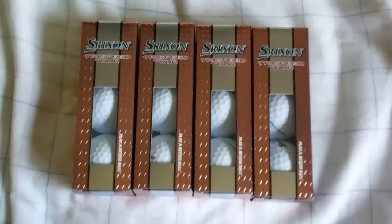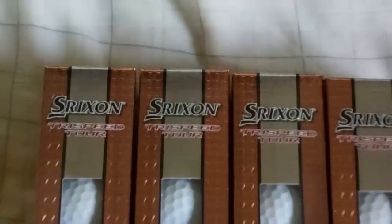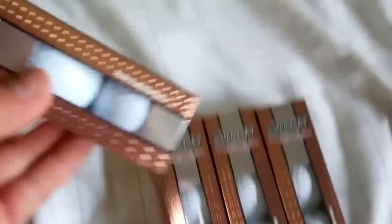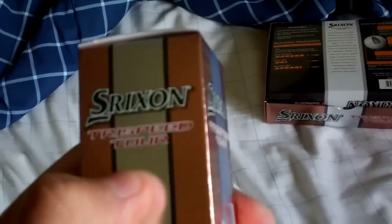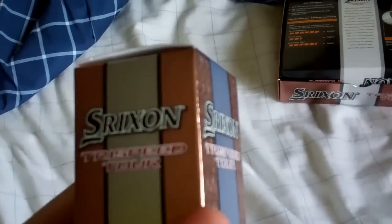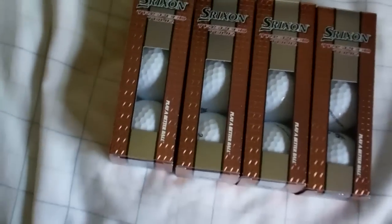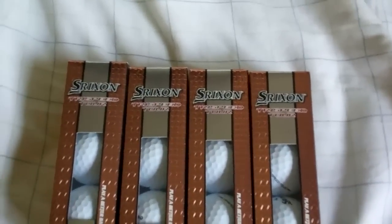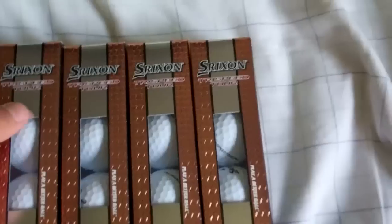Hey everyone, it's Liam Page here and today I'm going to do a review on the Srixon Tri-Speed Tour. These golf balls are made by Srixon and are a premium three-piece distance and control golf ball. It's not your average distance ball and it's not your average tour golf ball. It's just in between to provide you decent distance, decent spin, and decent feel.